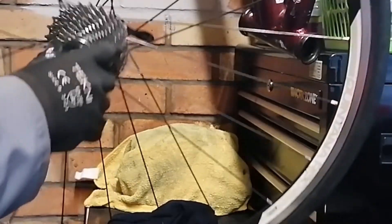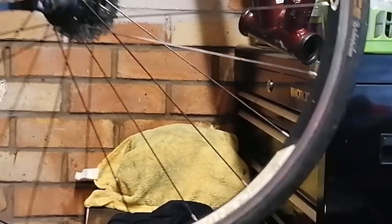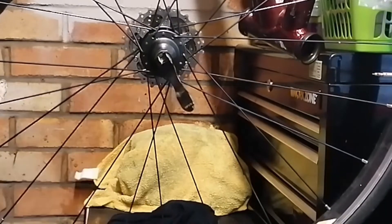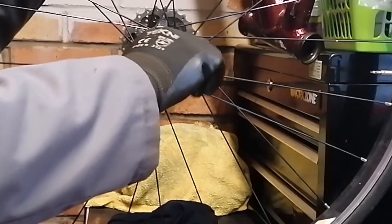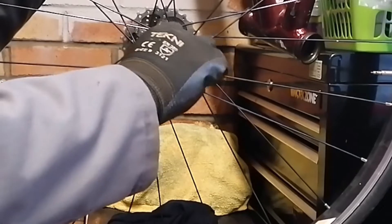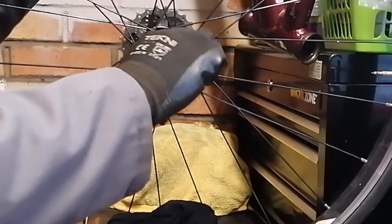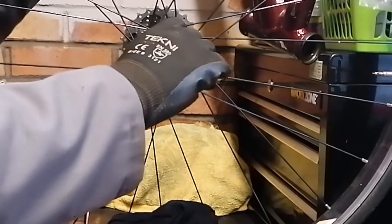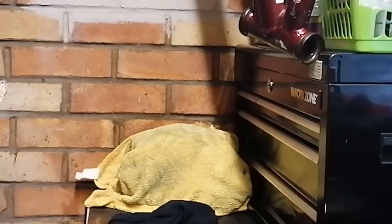I've got the wheels off the Quintana Roo and just feeling the hubs. These are a kind of traditional cup and cone and ball bearing type arrangement. They feel a bit grunchy, a bit tight. I'm hoping it's just a combination of being maybe slightly over-adjusted on preload and the grease has gone a bit dry. I think we need to take these apart and have a good look - let's start with the front one.